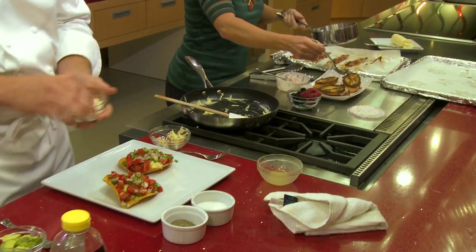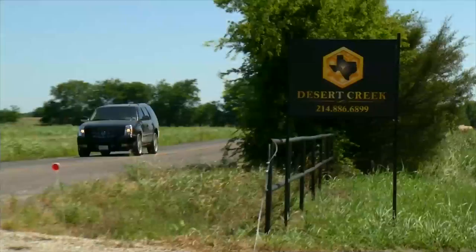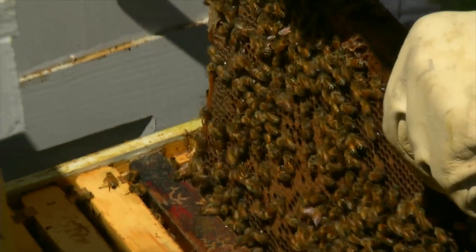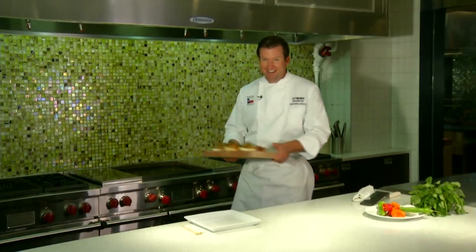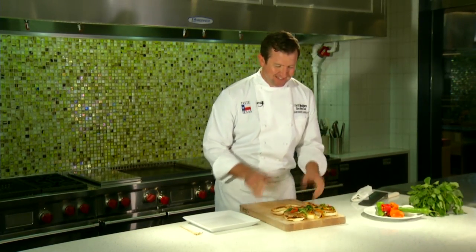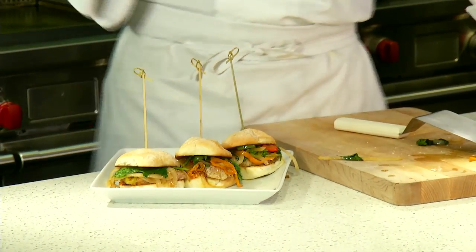Up next on Taste Texas, sometimes you have to throw the rules out the window. It's breakfast for dinner. And we'll need honey, so Chef Garth and I head out to Desert Creek Honey to see how it's made locally. And a new way to use pork tenderloin for a sandwich. Pull up a chair and join us at the table for today's Taste Texas.